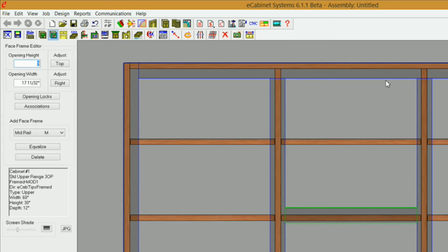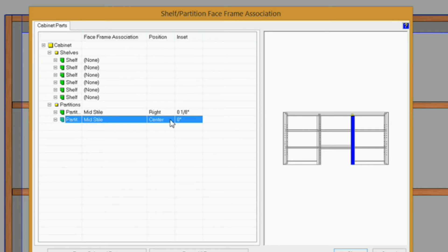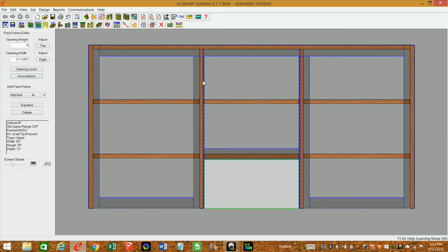Before I do that, I want to associate these partitions with the stiles. I'll go to Associations and click on my partition — you can see it turn yellow. Since it's touching that stile, I can select the face frame association, which is going to be the mid style, and set the position to the right of that mid style, giving it an eighth-inch inset. For the right partition, I'll select mid style, set it to the left, and give it the same inset. I'll click OK and you'll see those move over to where I wanted them.